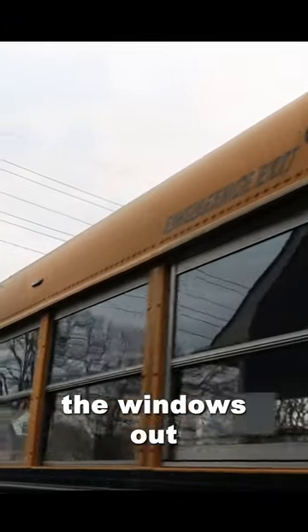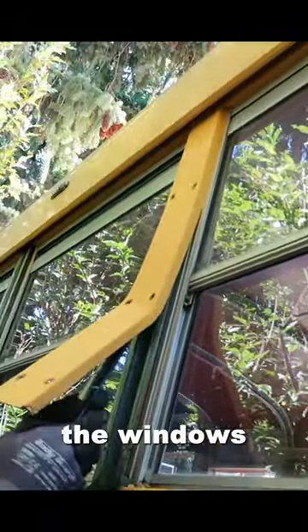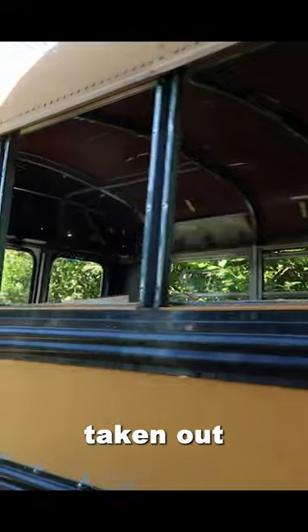The first big project of the bus was taking the windows out so we could do the roof raise. After taking these trim pieces out between each window, all the windows kind of just popped right out. Here's what it looks like with all the windows taken out of the bus.